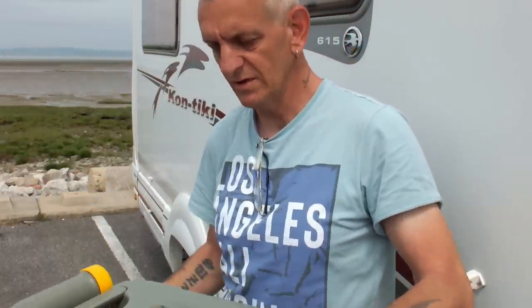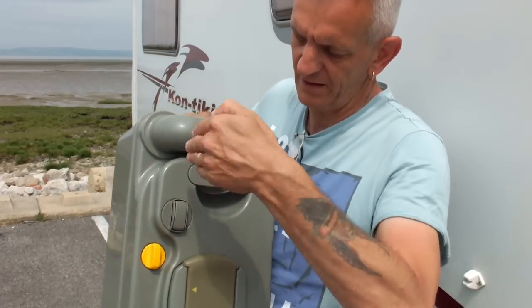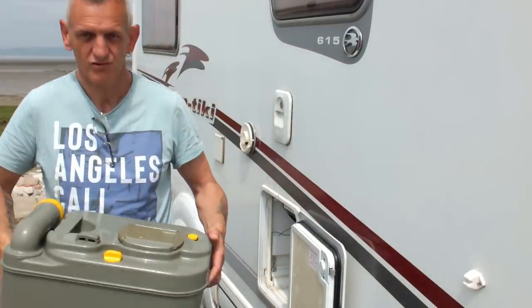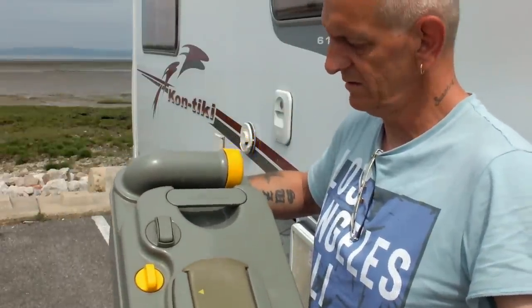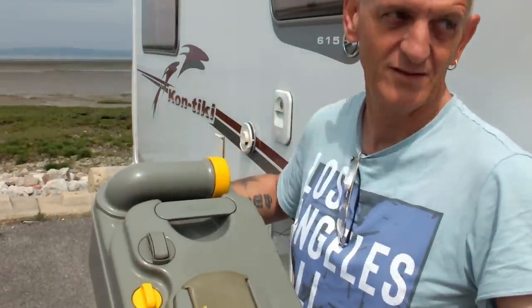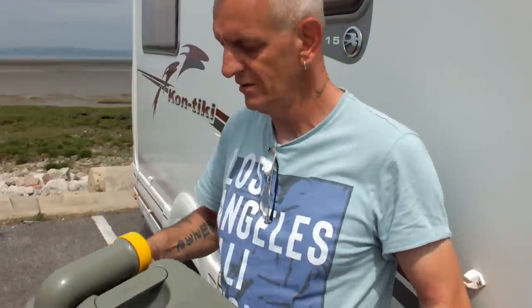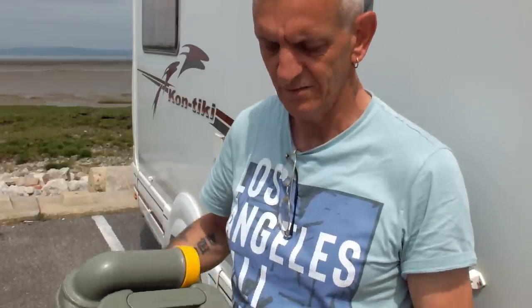It stops it glugging when it comes out. You must make sure that that yellow lines up in a straight line when it goes in — it slots in in a nice straight line. That button lets air in. Turn the lid off, empty it out, and that lid is a measuring cap when you put your disinfectant in. I'm changing my disinfectant from that blue stuff — I want to find some eco-friendly stuff.